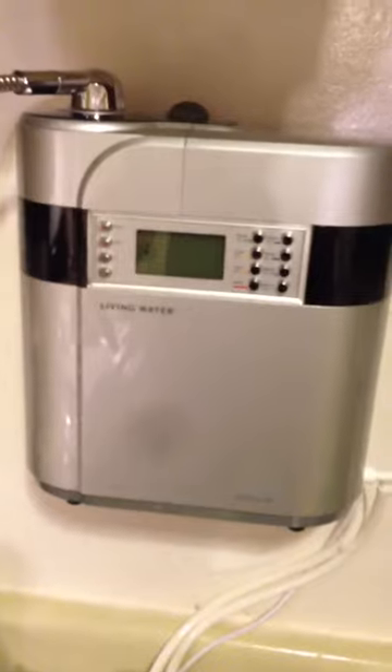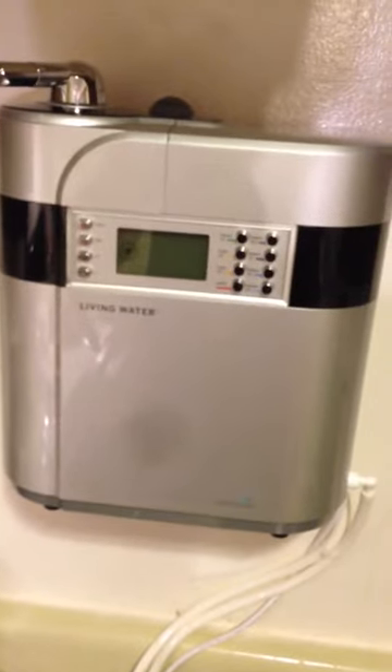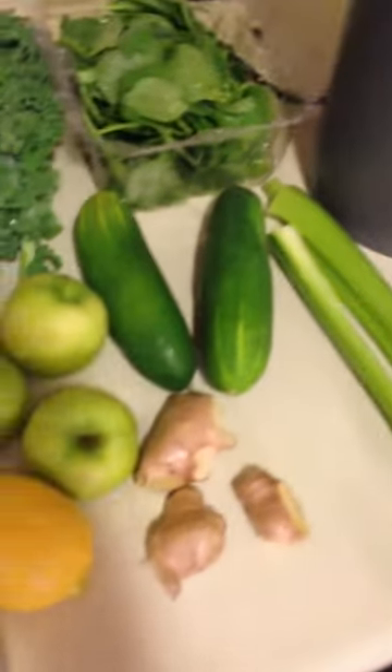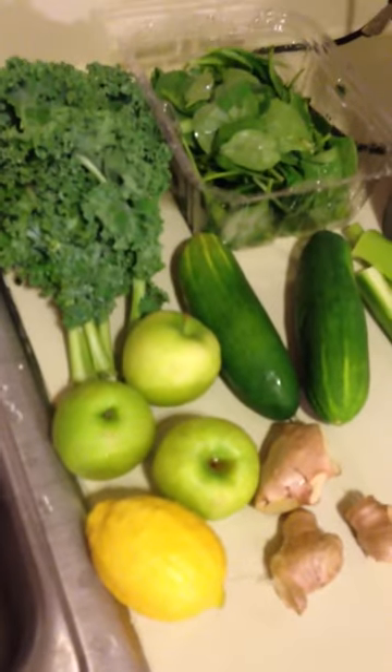I've washed all of these with my Valera Living Water water alkalizer at a pH of about 11, so a very strong pH to break up any and all the remnant dirt and particle materials that are on there, as well as any wax that may have been put on to make the produce look pretty.